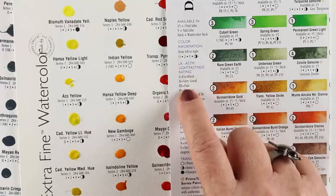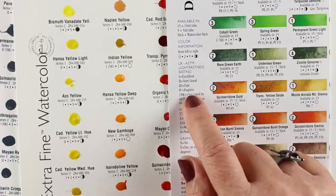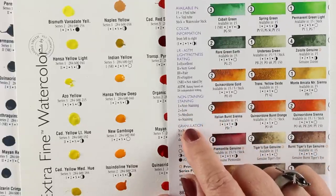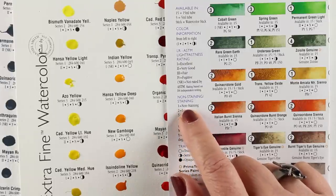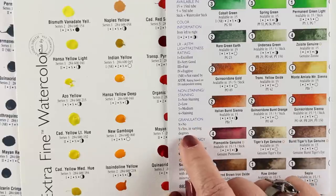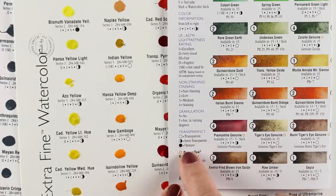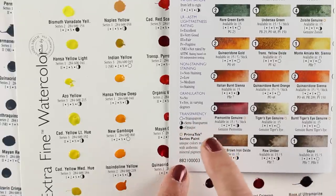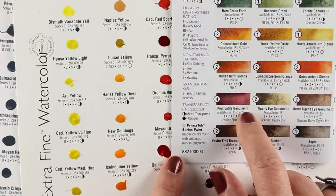The color information includes lightfastness — that's how well the color holds up to being in the light. Fugitive means it will start to fade rapidly in the light; I'll probably do a video explaining more about that, but most colors are very lightfast. There's also staining versus non-staining: non-staining means you can lift the color and get back to nearly a white piece of paper by applying water. Granulation is the texture, and there are varying degrees of granulation for many colors, as well as transparency — some are semi-transparent or semi-opaque.